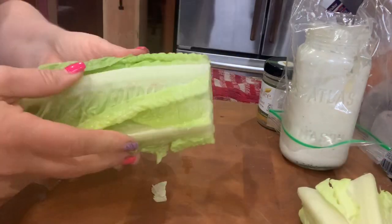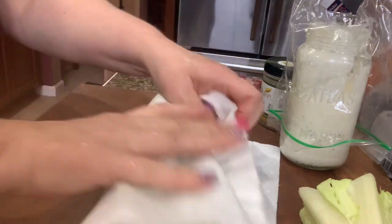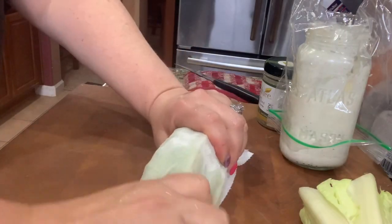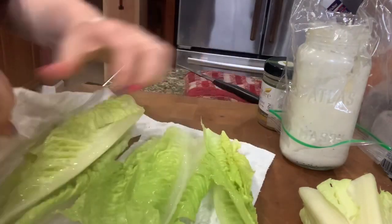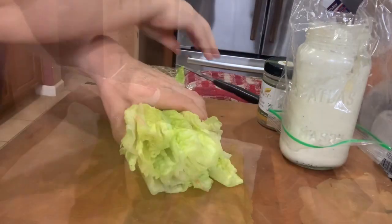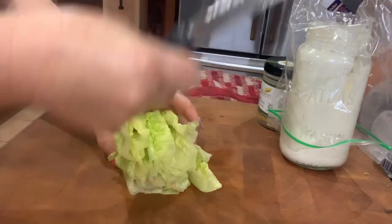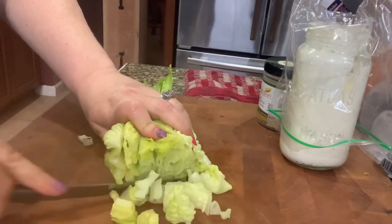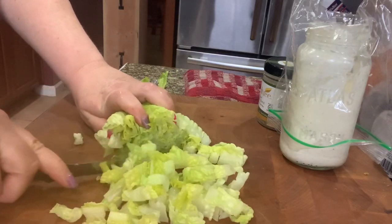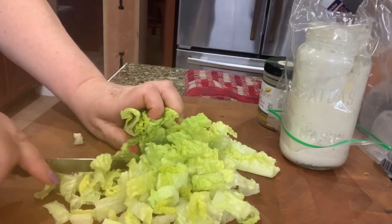Now we are going to get our lettuce ready. I cut the ends of the romaine off, rinse it — though I don't show that — and towel dry it with a paper towel, squeezing the moisture out. Then I chop the lettuce into small shreds rather than big chunks, continuing until it's all done.